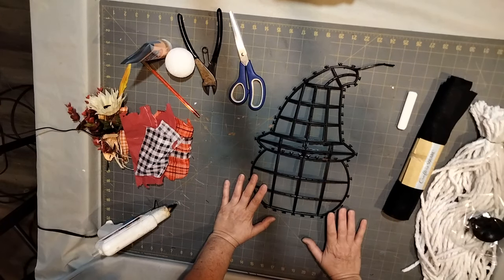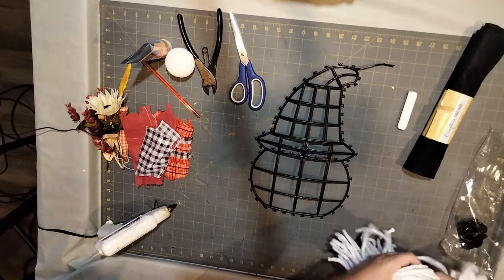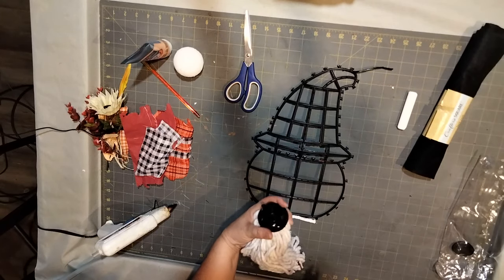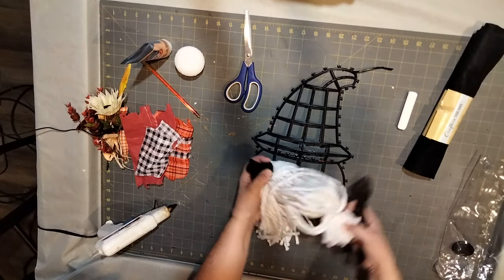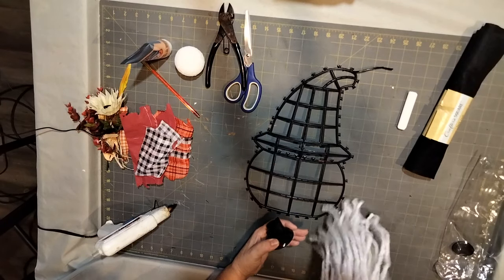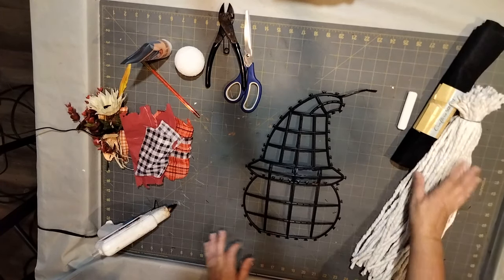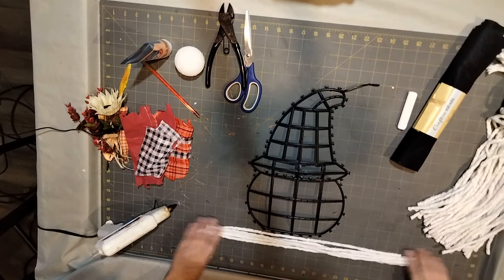The next thing you're going to want to do is grab your cotton mop head from the dollar store. It comes like this with a piece on it. I went ahead and took it off beforehand — you cut two plastic arms on the inside holding the mop together, clipping them on both sides with your wire cutters. Then you gather everything up top and put a little twisty tie up top.